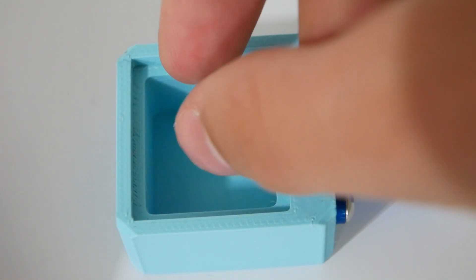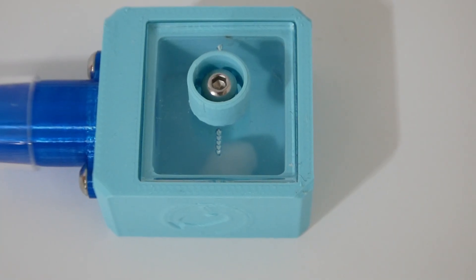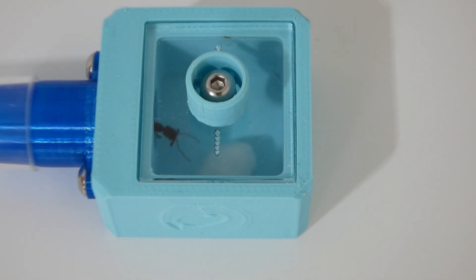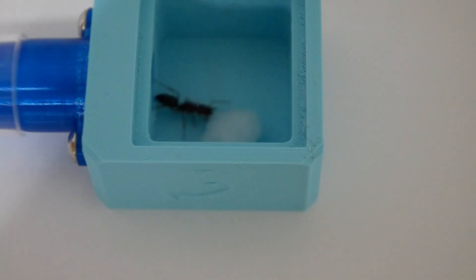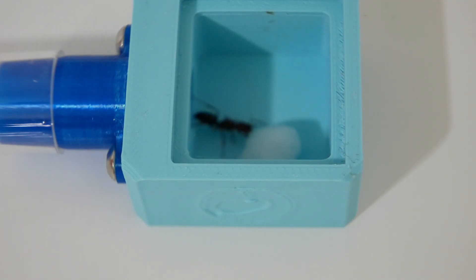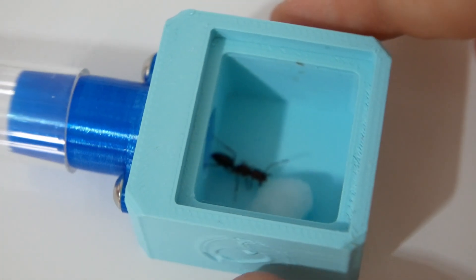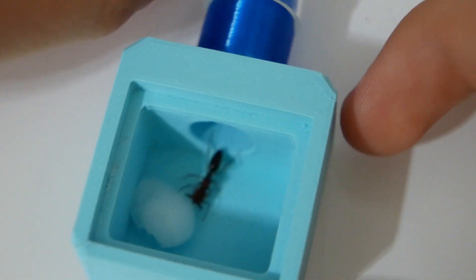Of course ants don't just need protein — they also need carbohydrates, usually in the form of sugar. So I gave this girl some sugar water, and she spent 25 minutes drinking from it. It's safe to say she really liked the sugar. Even when I moved her to get a better camera angle she still didn't care and just continued to drink.